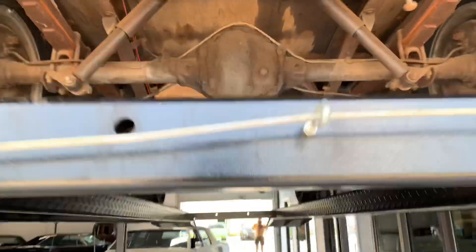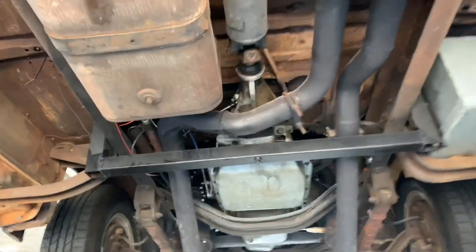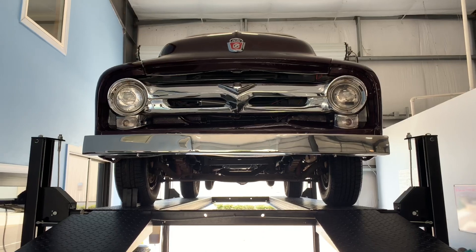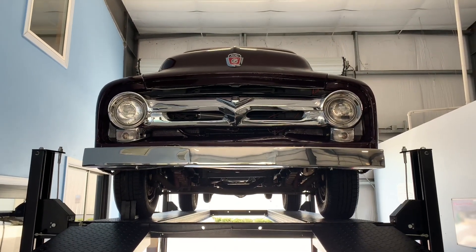If this is up your alley — and I can't see why it wouldn't be — I'd hop on it, because these panel trucks have been really quite hard to find lately, especially in this condition. If you guys have any questions, feel free to visit our website chicagoclassics.com for a full write-up of this vehicle. Feel free to reach out to us by phone call, email, or text message, and as always, thanks for your viewership.